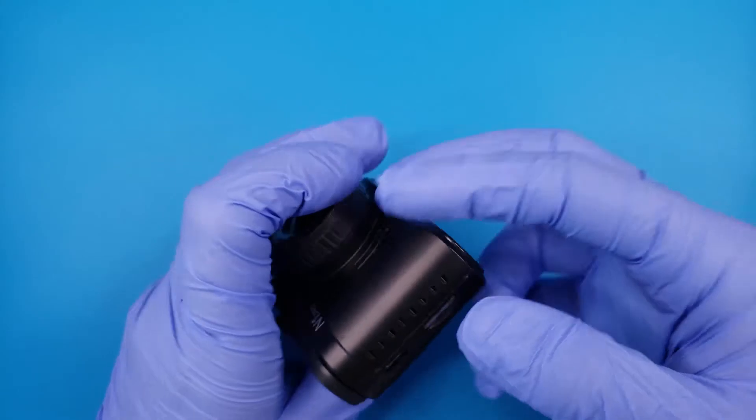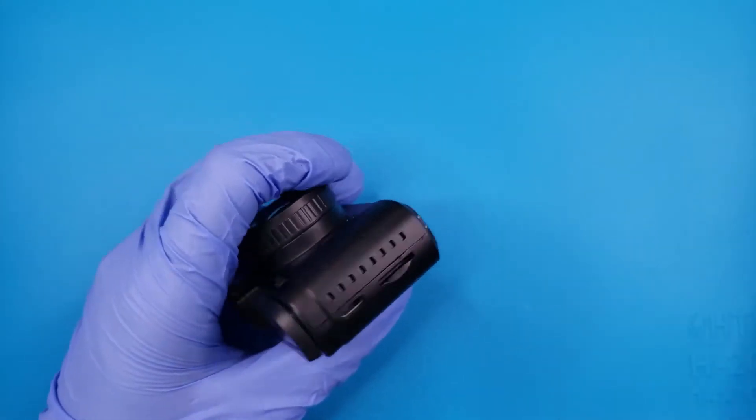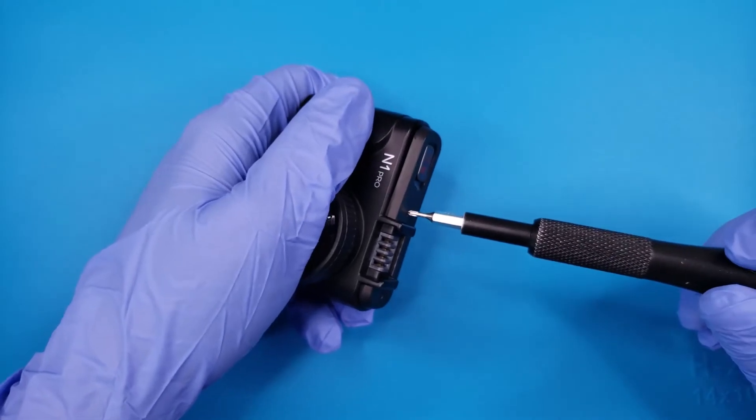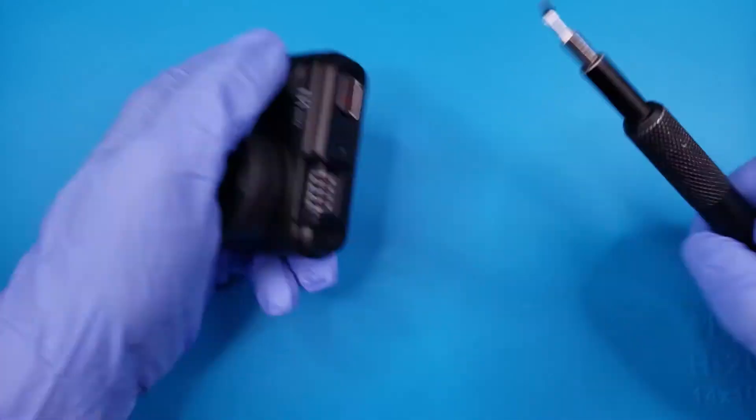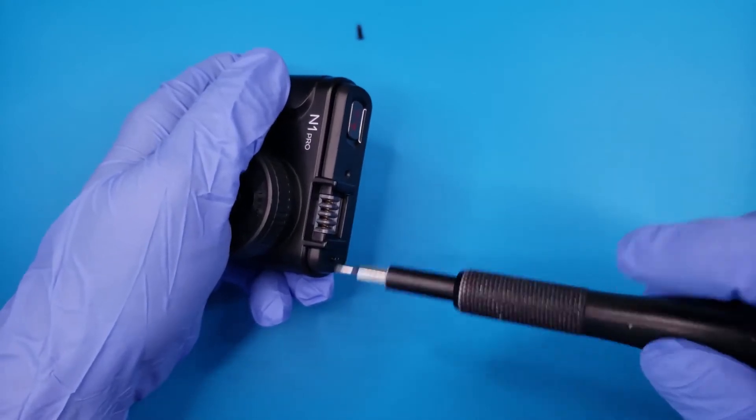With the camera powered off, we will remove the SD card. The four Phillips screws holding on the outer casing will come out next. Most of the clips holding on the top are broken from prior disassembly, so the screws are the only thing holding it in place.